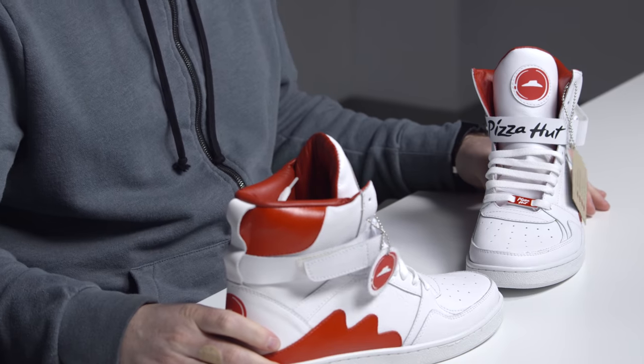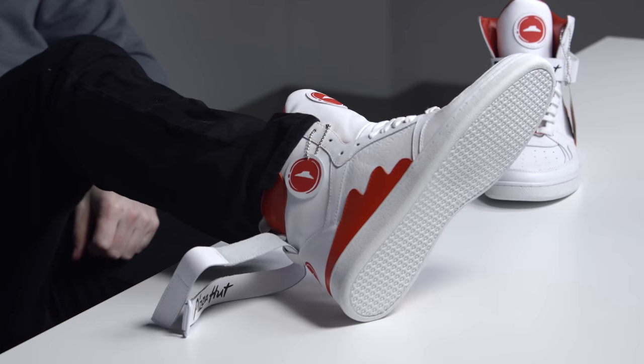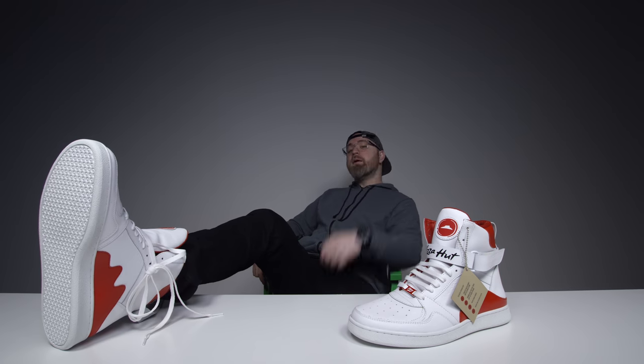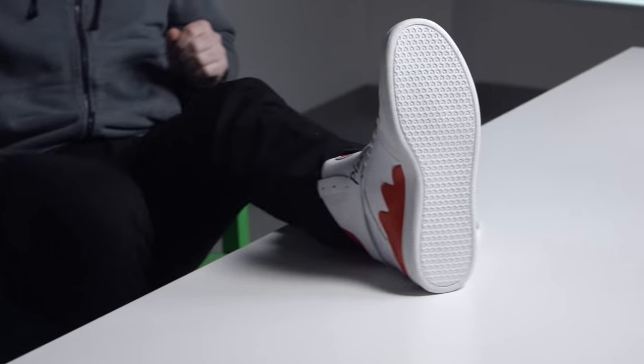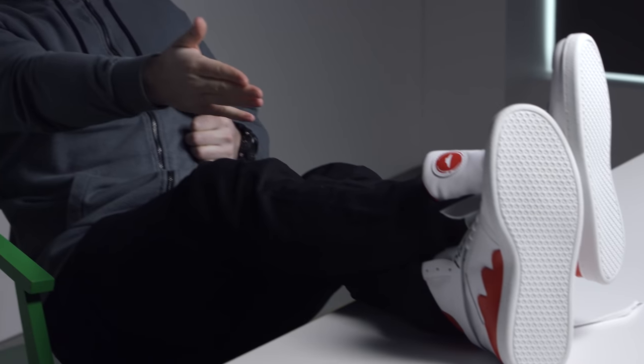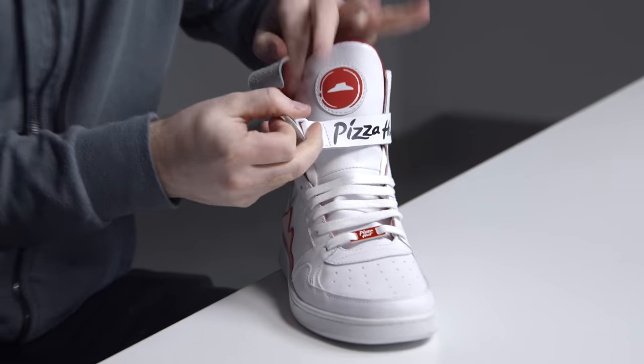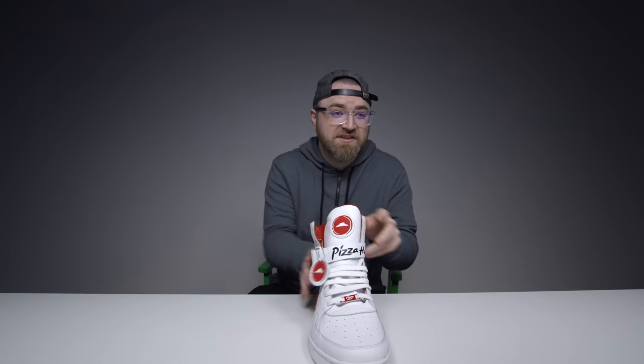Look at those — should I try them on first or get the app? Look how fresh those white kicks are right there, about as fresh as it gets. You're gonna turn some heads with these. Plus, when the party strikes, you just hit a button and people are gonna be blown away. It's almost a perfect fit as well. Let's get this app installed. Most importantly, let's see whether or not we can get a pizza on its way here, cause that's what these things are all about.